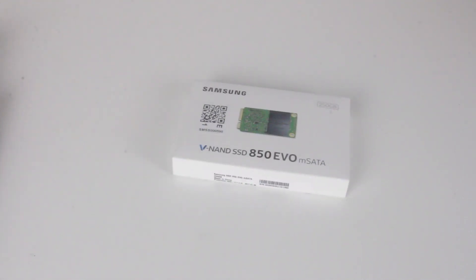For such a small laptop, it's pretty impressive that the X220 can take a second storage device. Today I'm going to show you how to put one in.